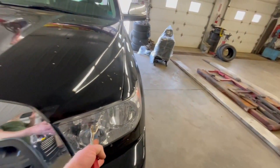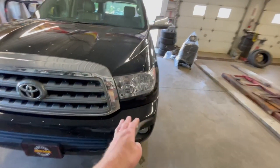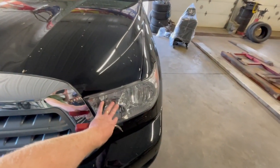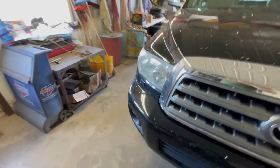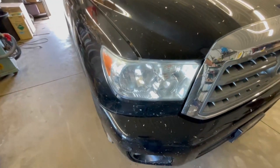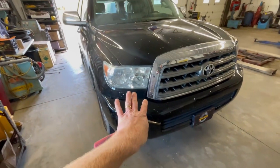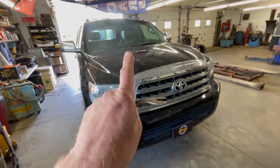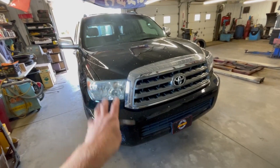We're going to be replacing the headlights because the headlights are just stock for one. This one has been replaced at some point in time due to a small fender bender. And this one over here is actually the original one from 2010 — it's quite faded and in fact it's got a big crack in it. So we're going to be replacing these with some aftermarket ones. Let's take a look at those and then we'll show you exactly what steps you're going to need to take to get them swapped out.